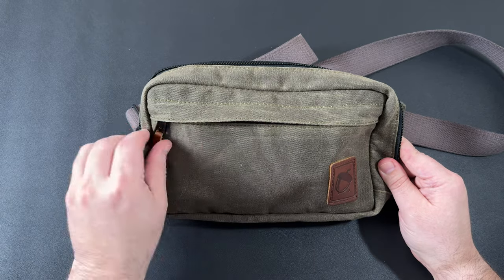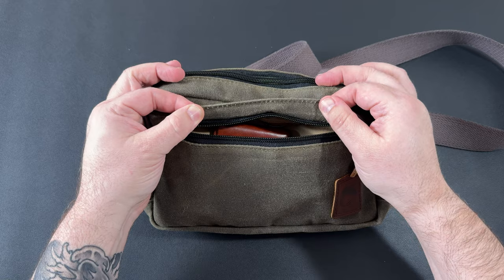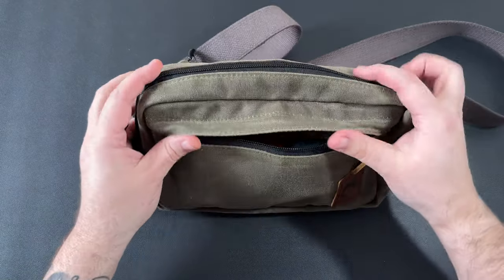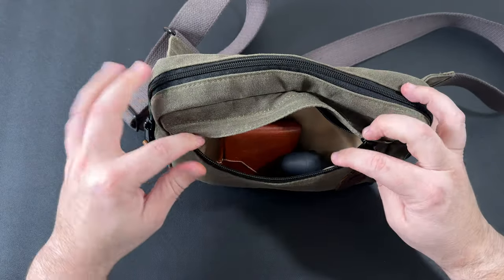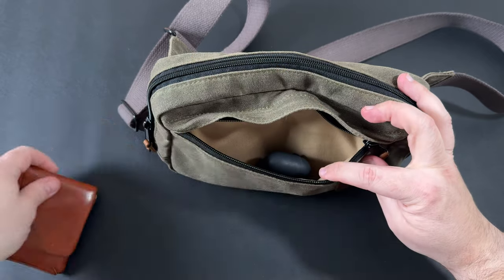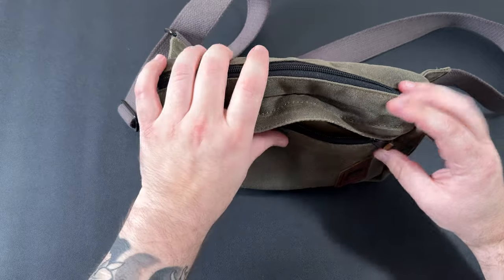On the front you get a nice big pocket with a little flap that covers the zipper. Since this material is water resistant, it helps aid in keeping the pocket dry. It's just a big pocket in the front — you can fit quite a bit of stuff in there: a cell phone, I threw my wallet in there, and I also threw in a set of AirPod Pros, probably something I would take if I was going out on a hike.